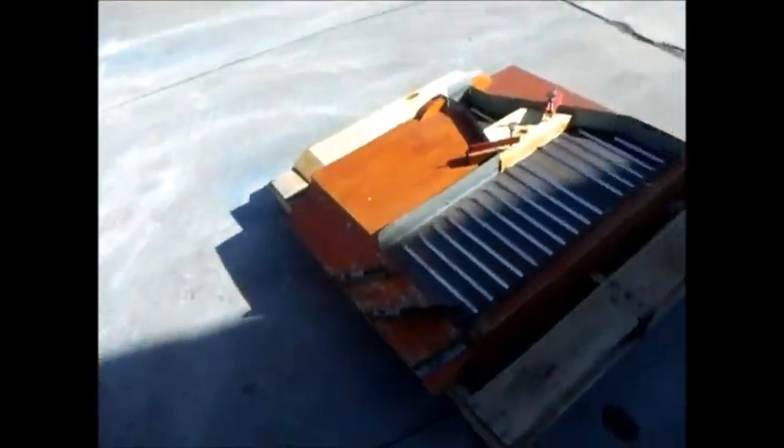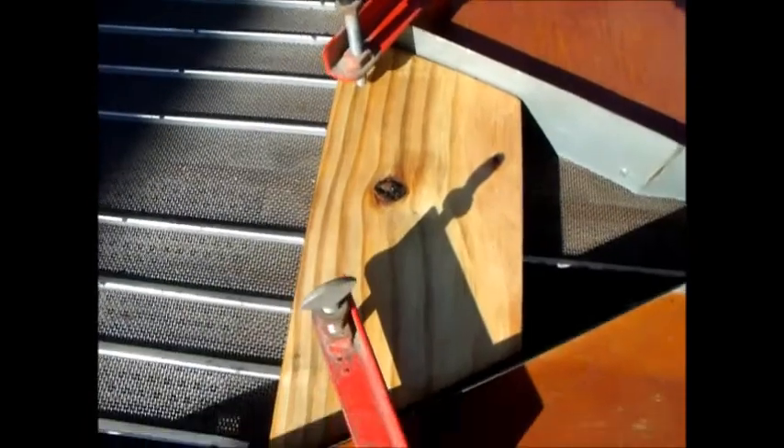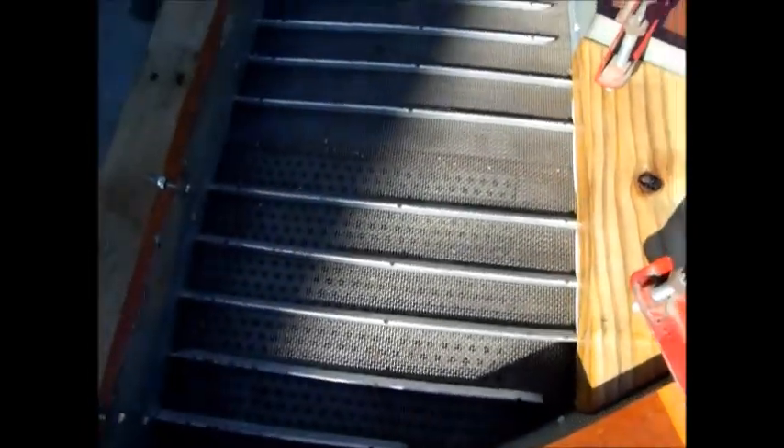It also comes with a spare gravity deck with a different size mesh. It also has the two boards that can be clamped onto the deck to change the separation area.